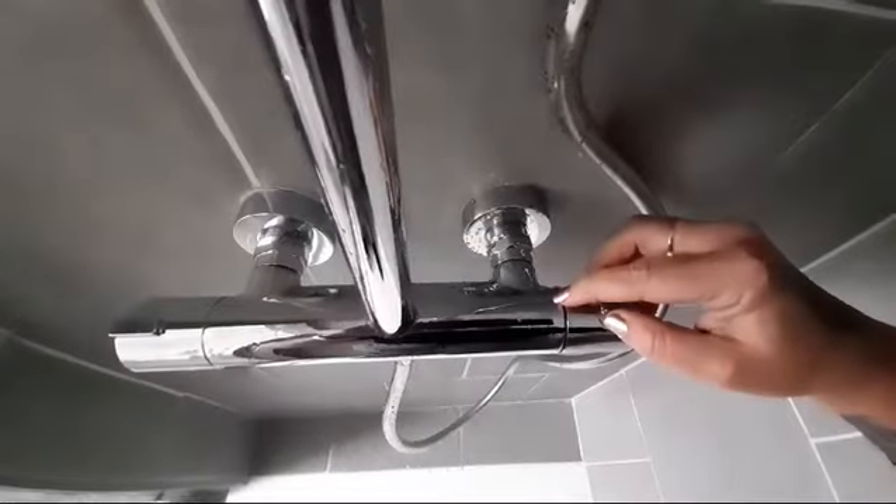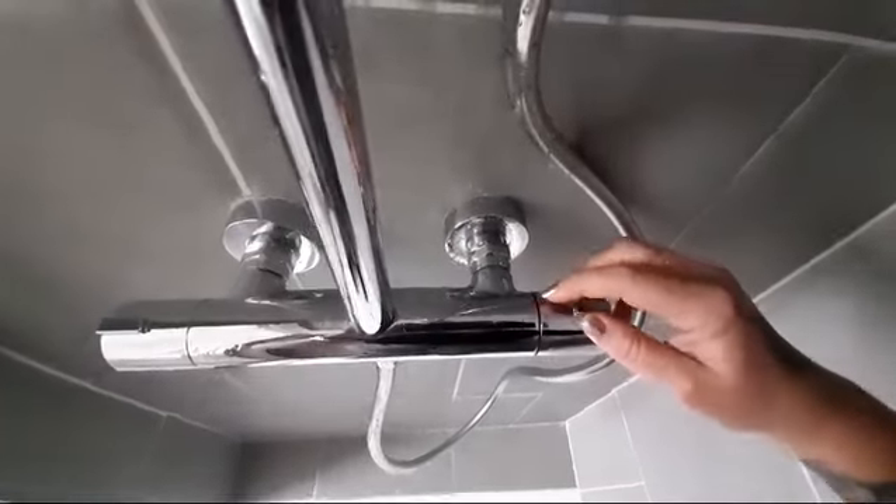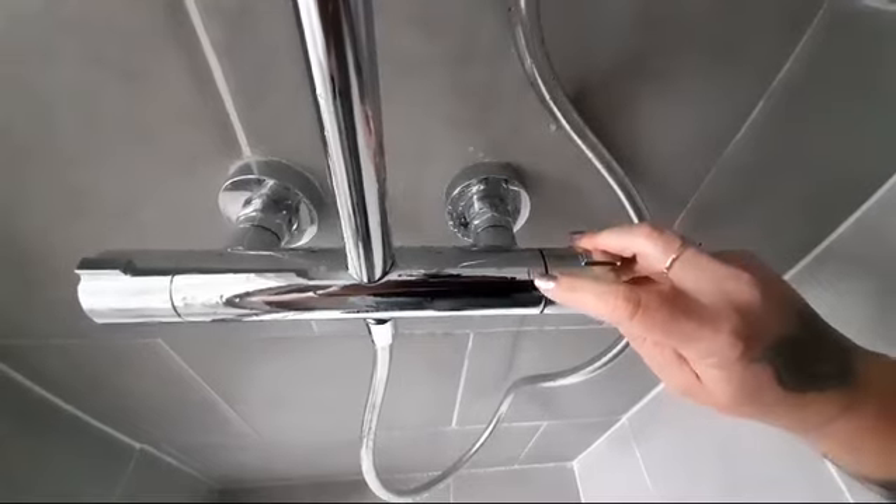So as you can see here, there is a blue line and a red line on the control.